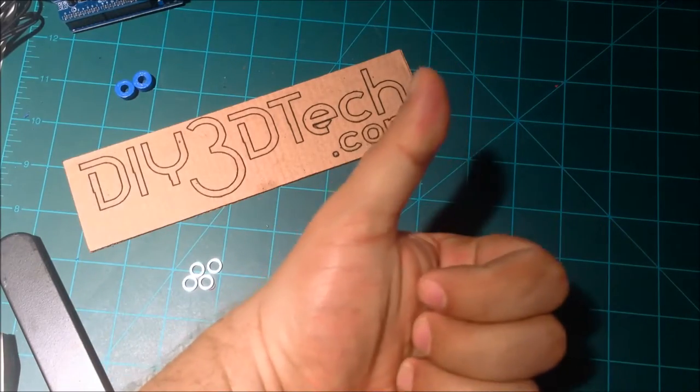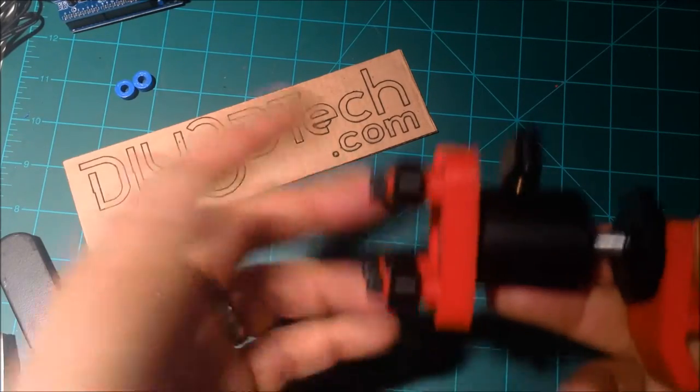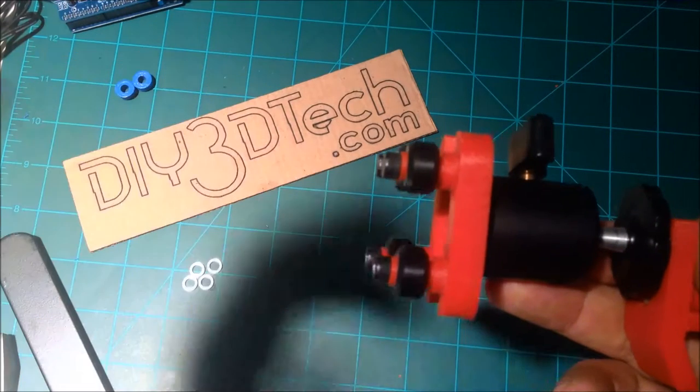Anyways, give it a thumbs up. As always we enjoy your viewership — subscribe and stay tuned because we're going to have a lot more of this coming. Cheers.